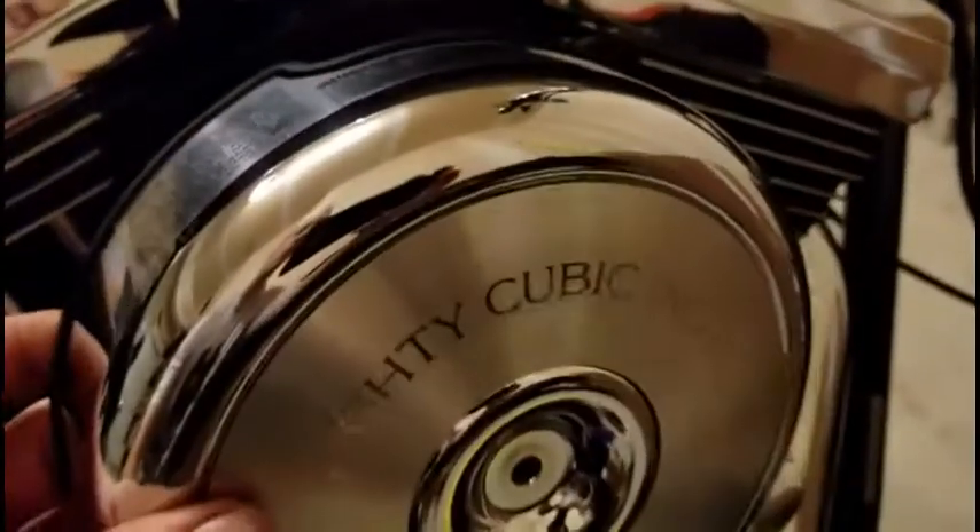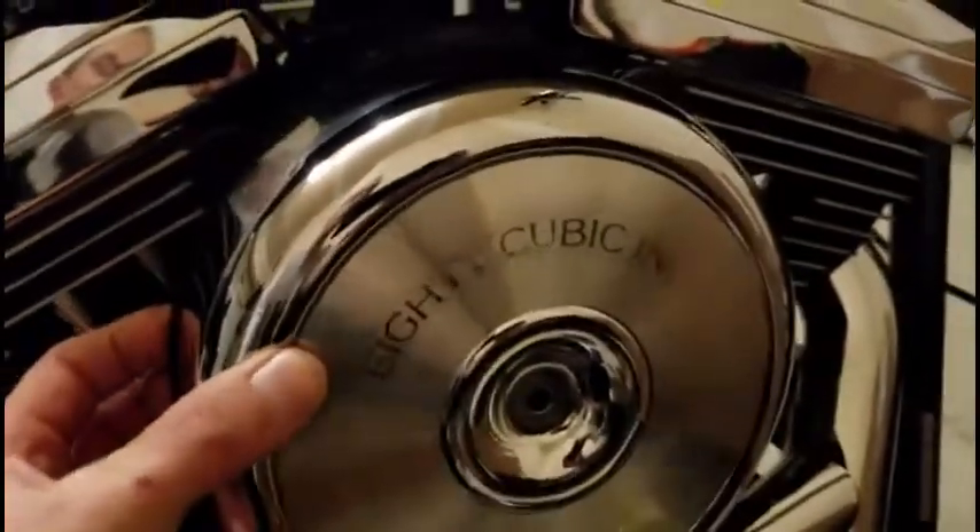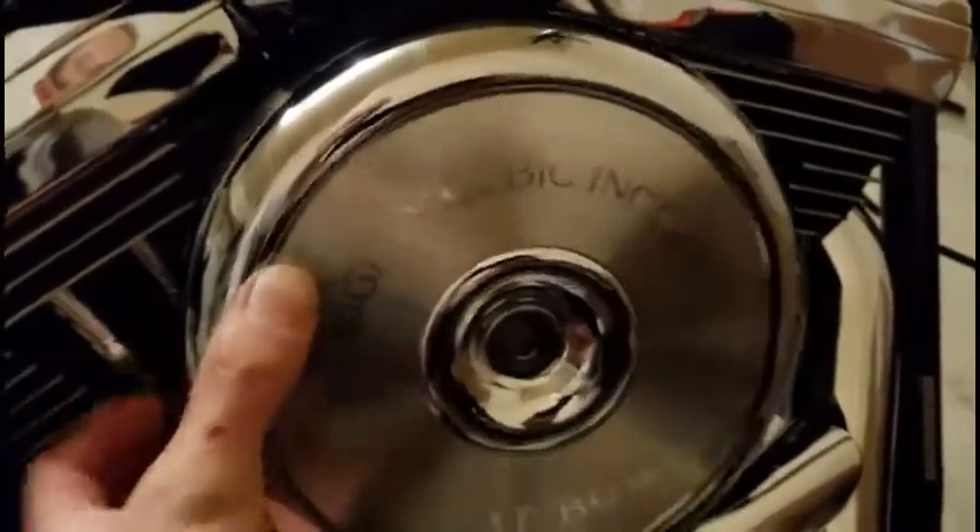To let the seal reseat without the gummy residue of the rubber that's on there now. So I got the air filter installed, the breather tubes connected to their respective areas, and now I just need to reinstall the outside cover like so, and get the fit up there and screw it down.